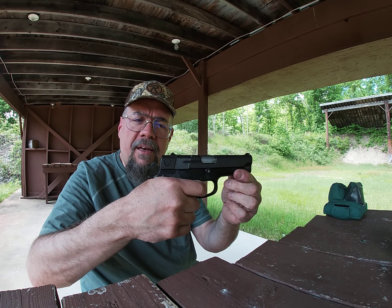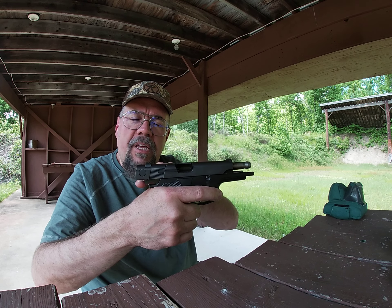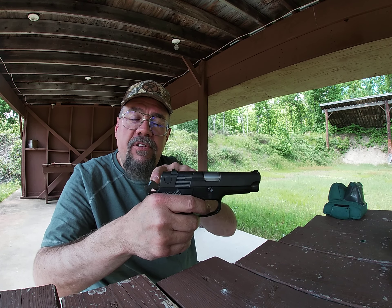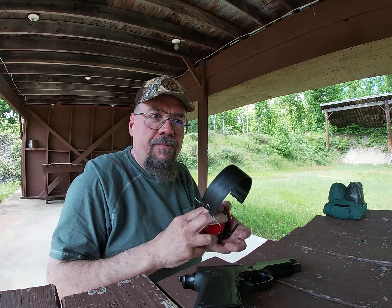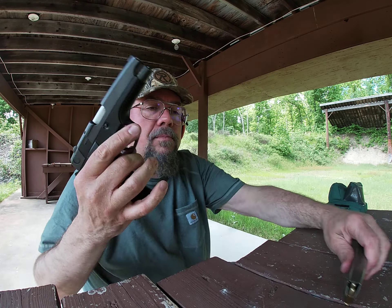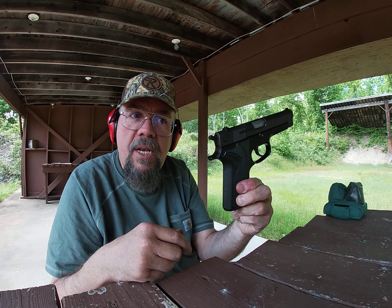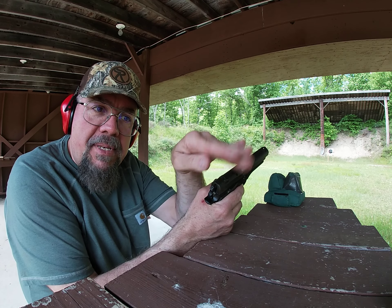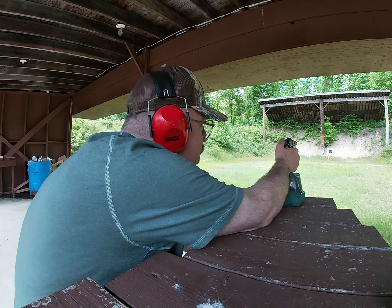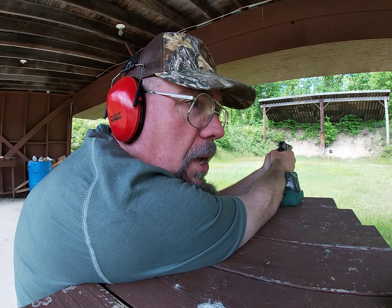When you push the hammer drop up, the firearm is ready to shoot. The first shot in a double action auto loading pistol is going to be long and heavy. Once it fires, it ejects the case and cocks the hammer, so all subsequent shots are going to be short and light. Let's fire a couple of magazines and I'll show you how it operates.